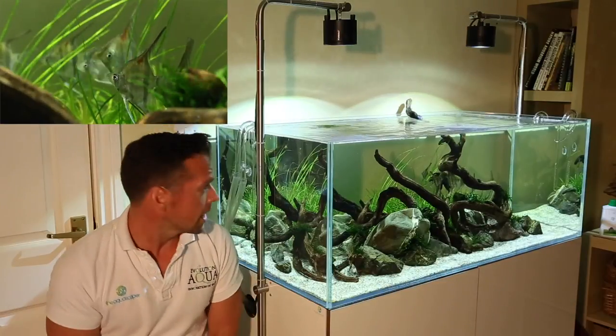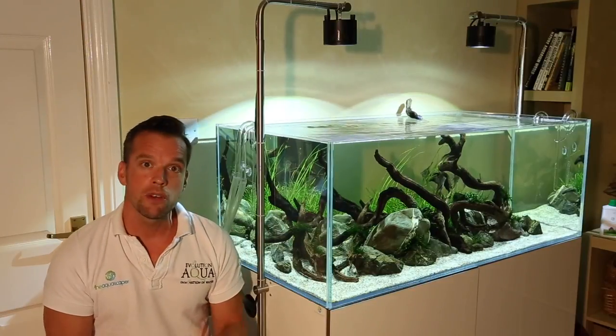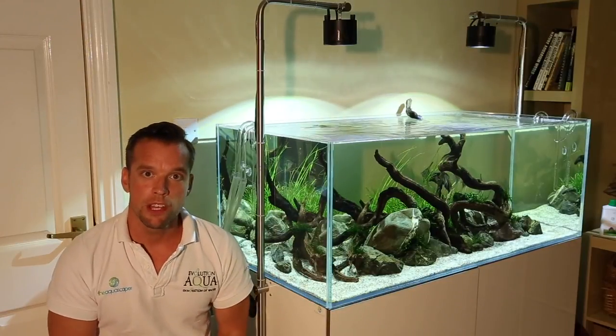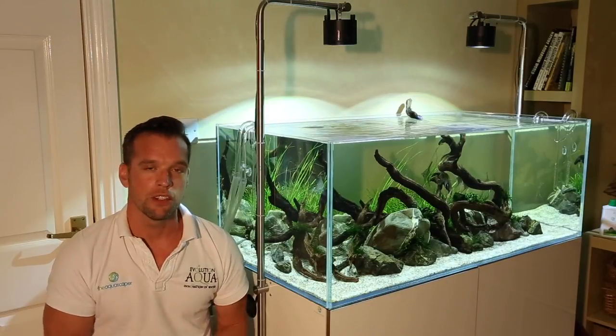Livestock is really simple too. I've just got loads of cherry shrimp which are breeding like crazy and seven angel fish which are really quite special. I got them yesterday, they're settling in really well and we'll get some close-ups of them later. I'll talk about the whole system in terms of the hardware and then we'll talk a little bit about the aquascape itself and give you some nice close-ups.